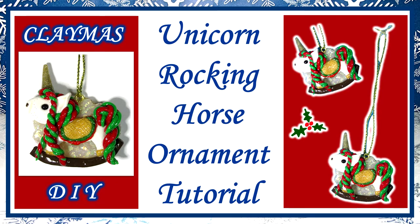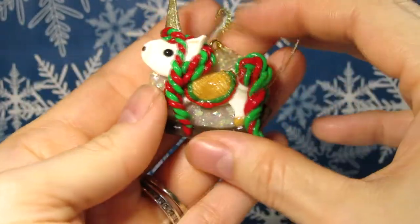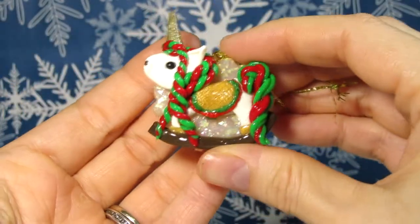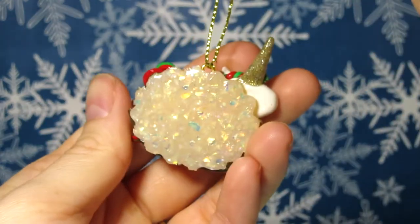Hey Crafters! It's Darlene Craftily, or Raven, here with another Claymas tutorial. Today I will be showing you how I made this unicorn rocking horse ornament. I think this is the first time I made something unicorn themed, but I hope you guys like it. Well, let's get started.